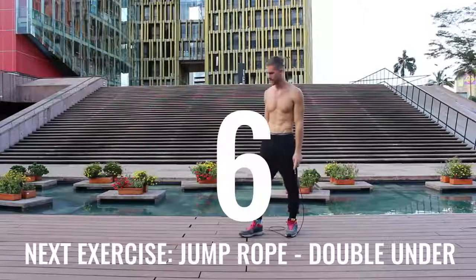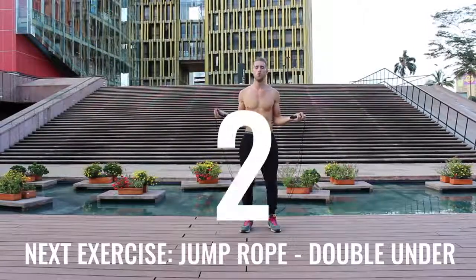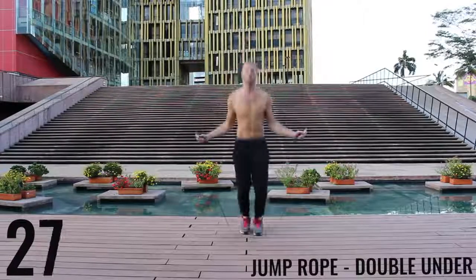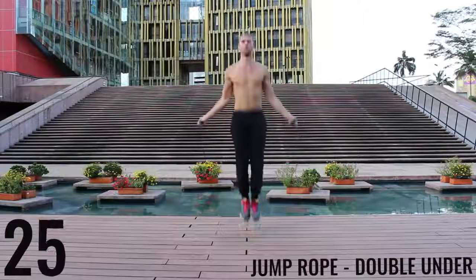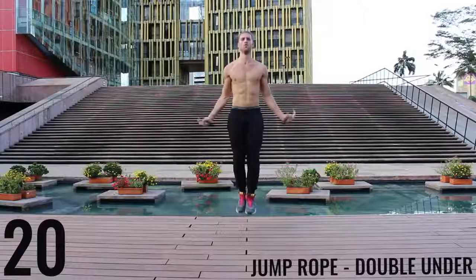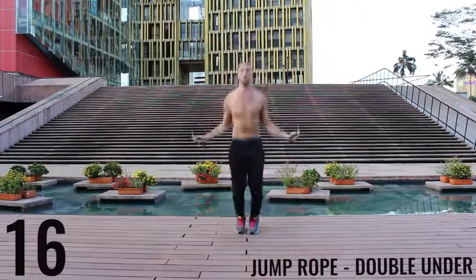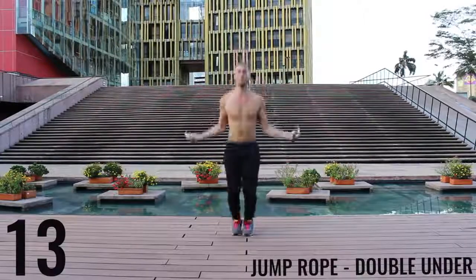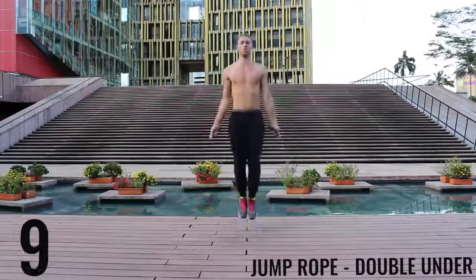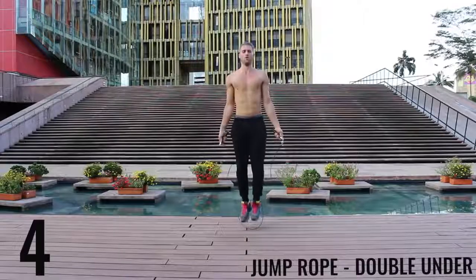You got one more exercise and you're done for the day — give it everything you have. If you can't do jump rope double unders, just do regular bounce as fast as you can. Let's go — all-out effort, finish strong. Five more seconds and you're done with this workout.